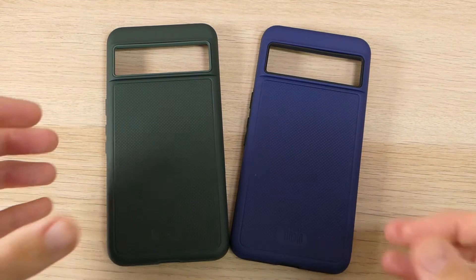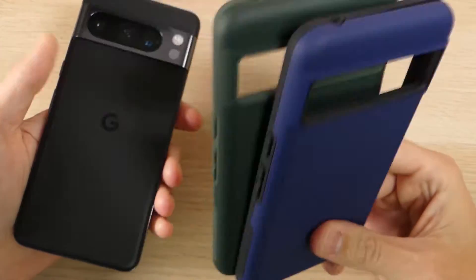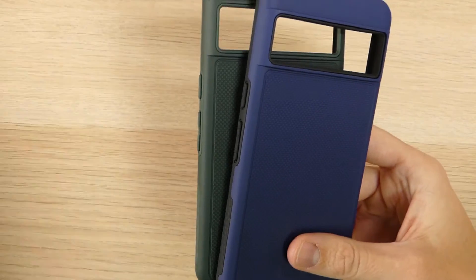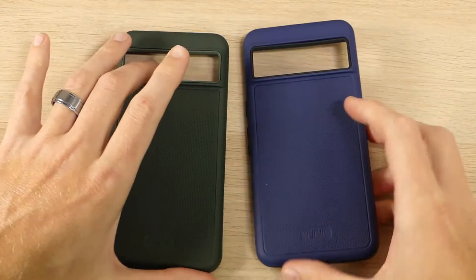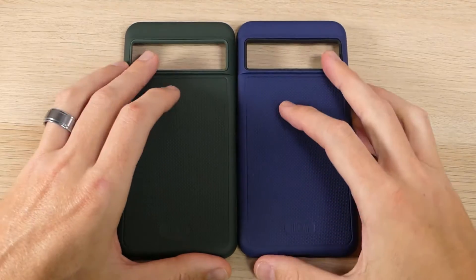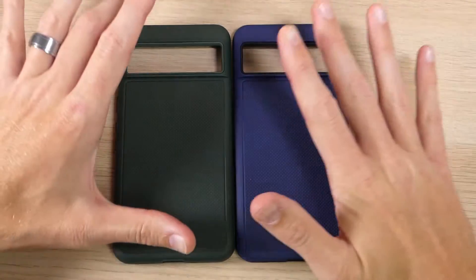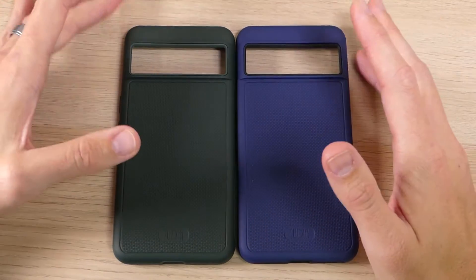Hey guys, it's Ray here from MarbleCo12 and EpicDroid.com, and I am here today with the Tudia Merge case for the Google Pixel 8 Pro. I am a huge fan of Tudia and I have been using their products for a very long time. The Tudia Merge has been one of my go-to's since I first started getting cell phones, all the way back in the Galaxy S2 and Galaxy S3 days.